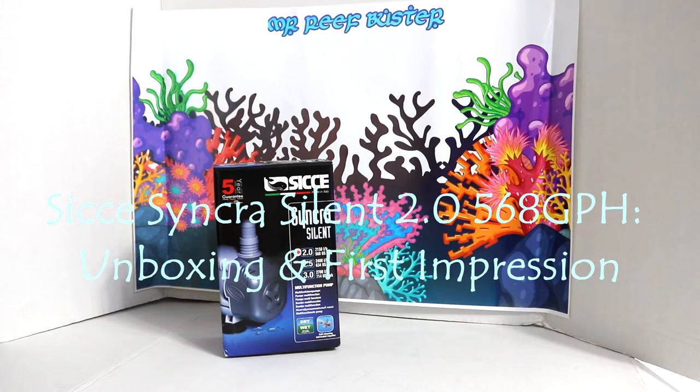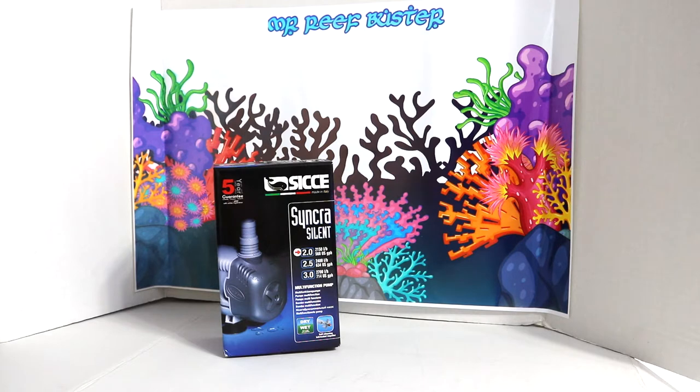Hey, welcome YouTubers, welcome to the channel Mr. Reefbuster. I'm your host Monty. Today we're going to be doing a quick unboxing and review of the Synchra Silent Water Pump. This is the 2.0 version, rated for up to 568 gallons per hour. I purchased this from Marine Depot for $96.99.